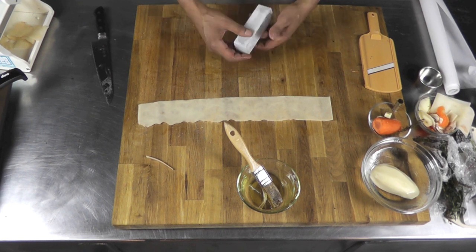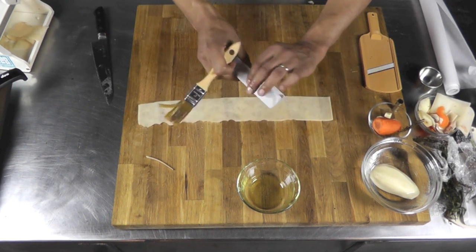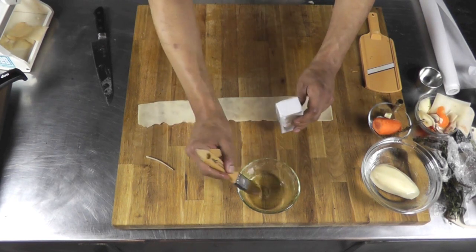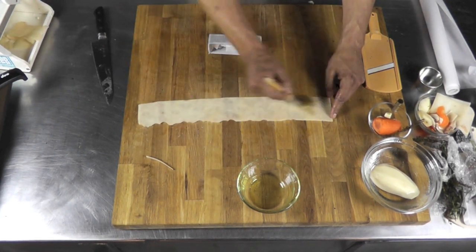Now I'm going to oil the parchment paper around here, oiling generously. I'm going to oil that piece of potato too.